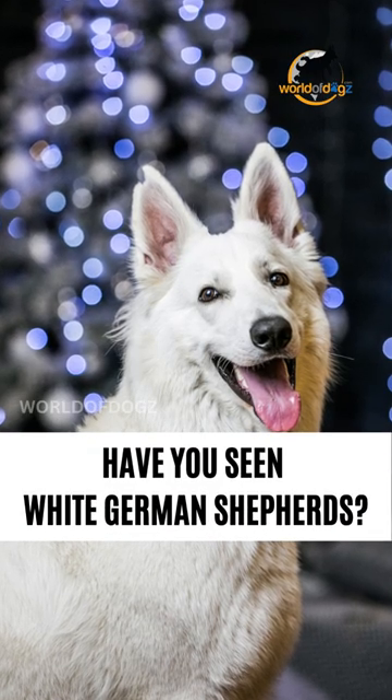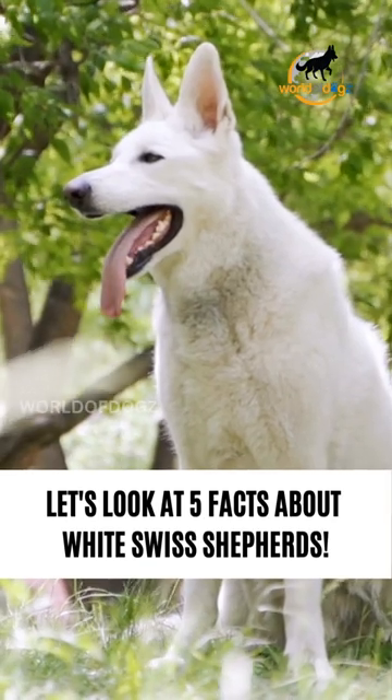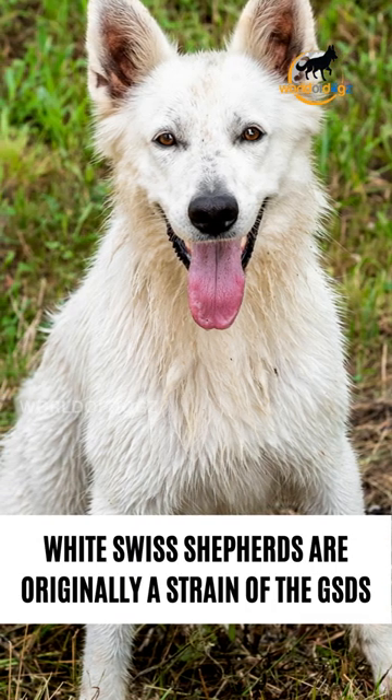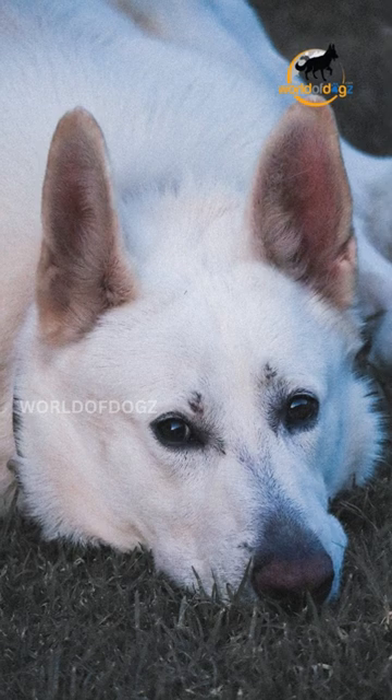Have you seen German Shepherds in white color but with a different name called Swiss Shepherd? Let's look at 5 facts. The Swiss Shepherd, also called the White Swiss Shepherd Dog or Burger Blank Suisse, is originally a strain of the German Shepherd Dog.